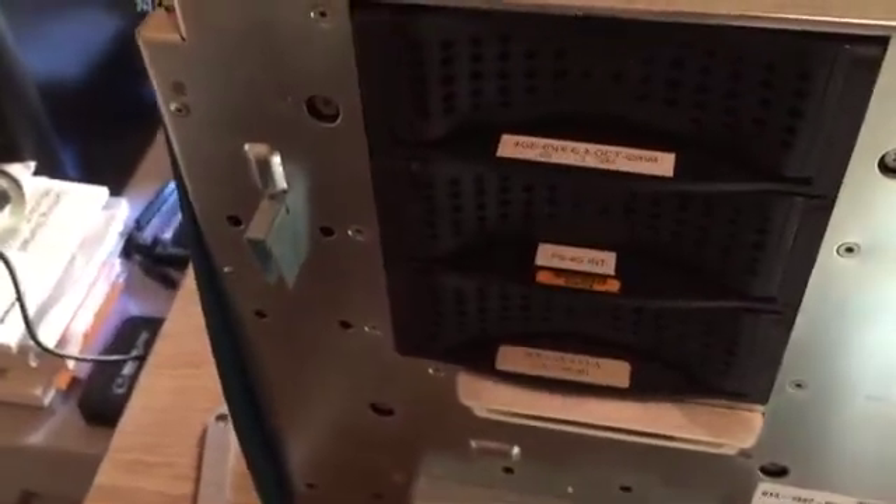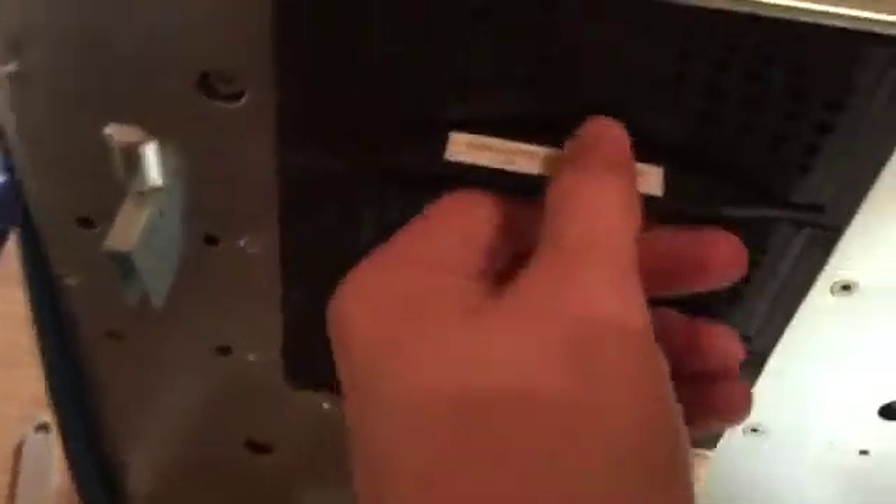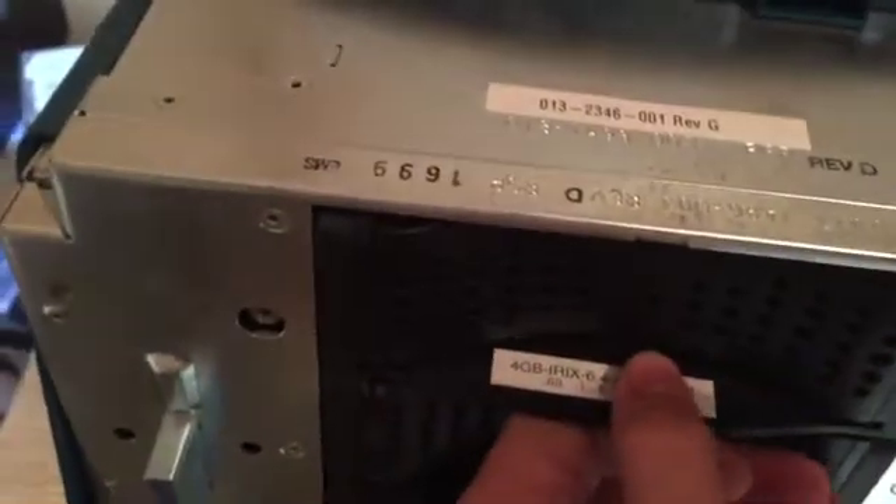Hard drives — looks like it can fit three, and I think it might have a few drives in it, but I haven't actually taken them out because it's really very stiff. I'm just not going to break more stuff on this one, because it is really my best device.